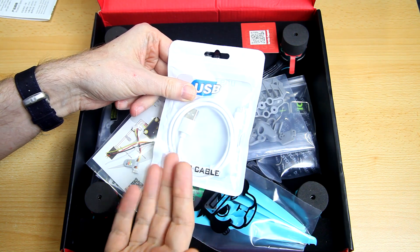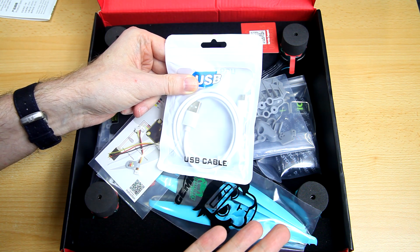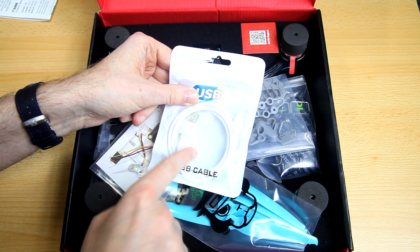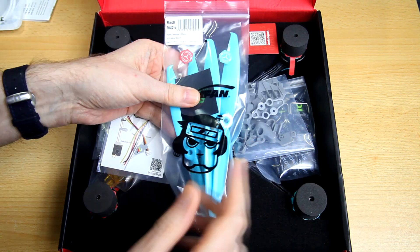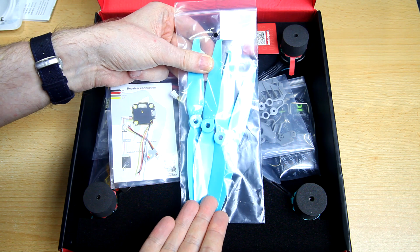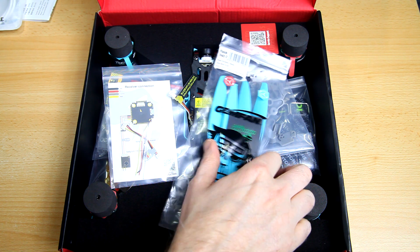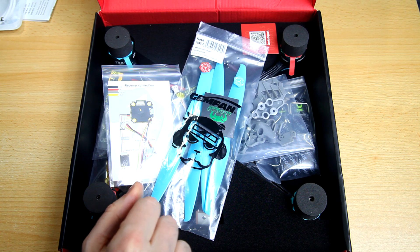You get a USB cable so you can hook up the flight controller to your computer. Diatone ships a USB cable because people often have trouble updating firmware or changing settings due to faulty cables. I'd rather have a second pair of propellers. As per usual, Diatone ships with one set of propellers — in this case bi-blades, which is unusual. You can use three-blades, but Diatone thinks bi-blades work best on this quadcopter.